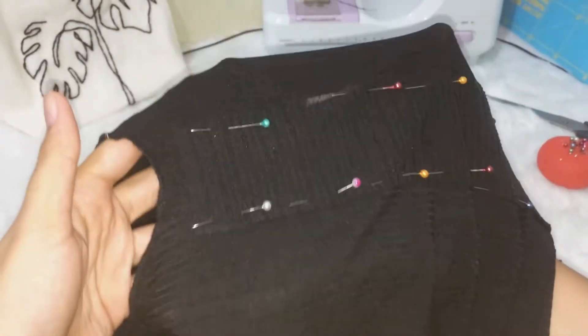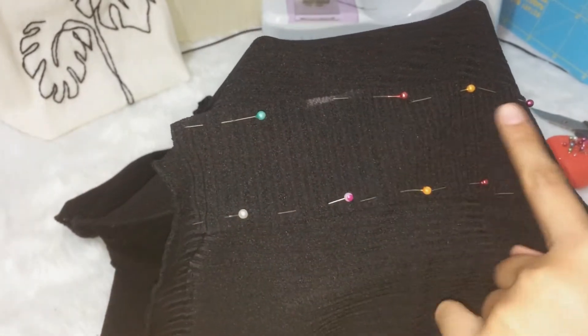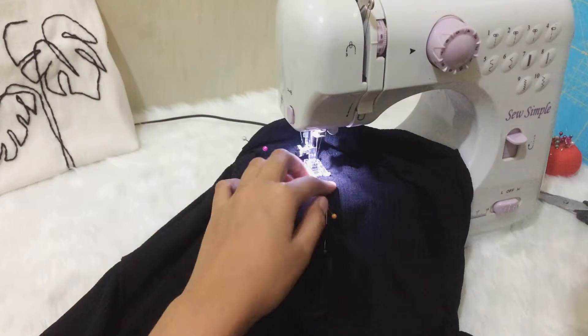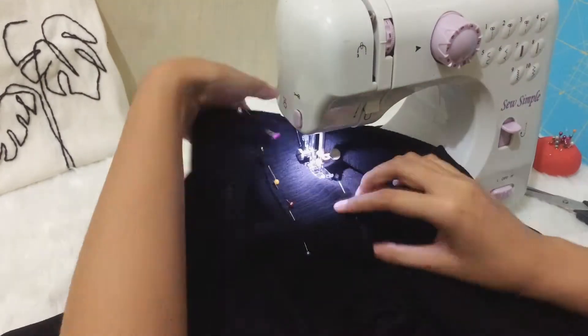I pinned the fabric onto the wrong side of the shirt and attached it by using a zigzag stitch on both edges and a straight stitch in the middle.